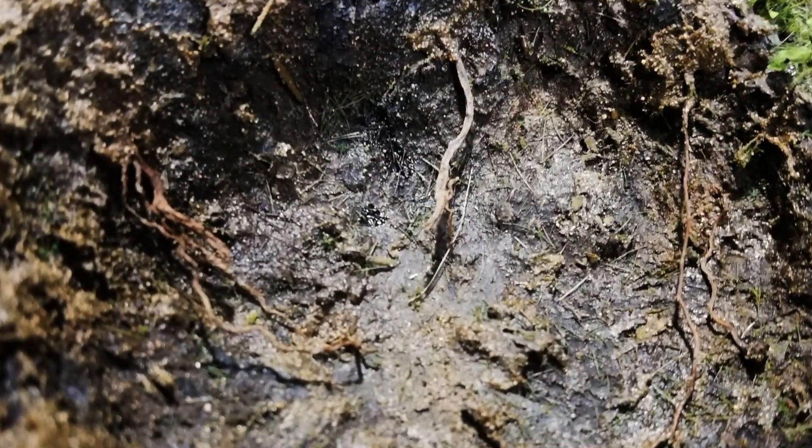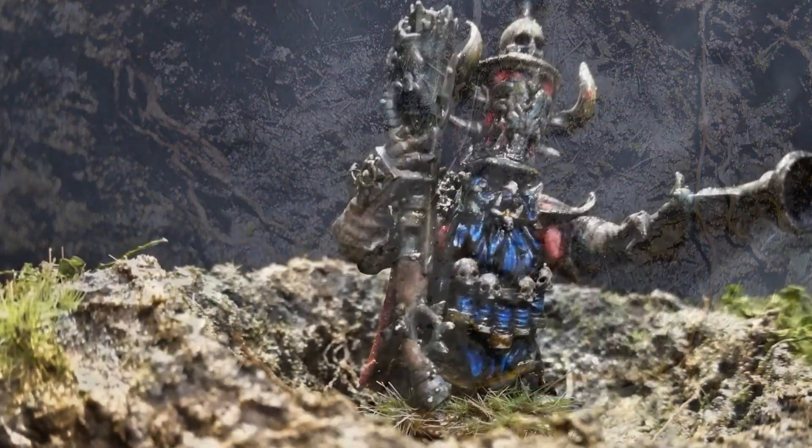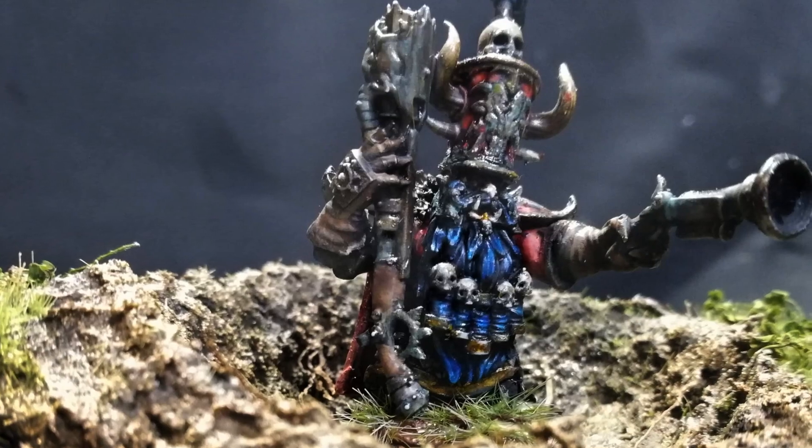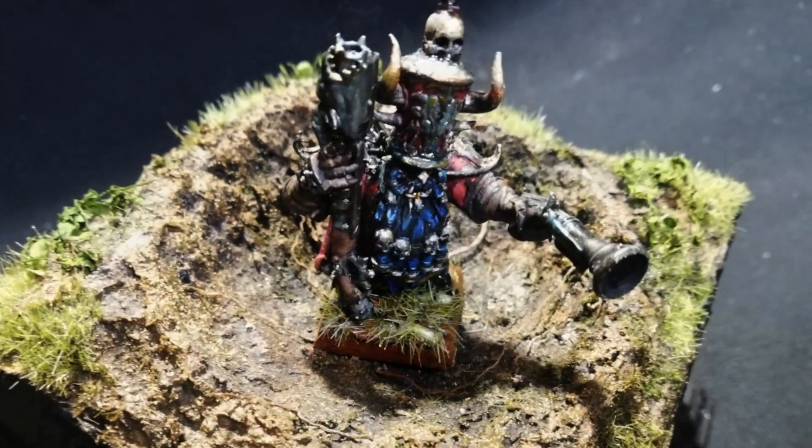It's a crater. There's not much more to say, except that it's a really good crater with roots and mud and all, and that's a really nice model by the Russian Alternative.